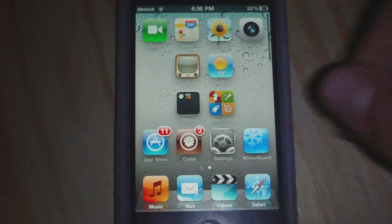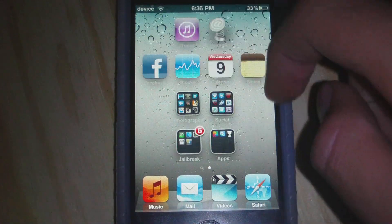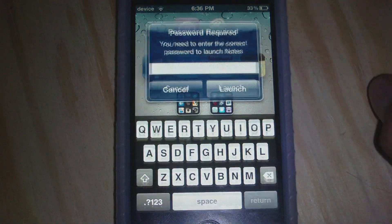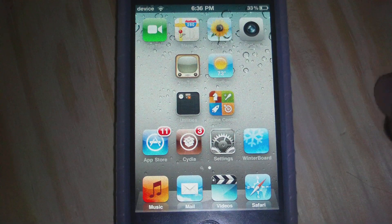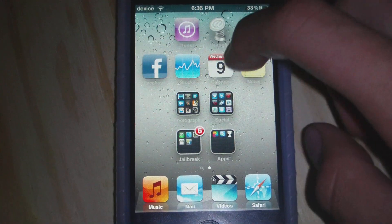When we have done that, we can close out and we can set a password to any of these apps or games. I have one set to Notes and one set to Facebook. To actually set a password, let me set one to Calendar.